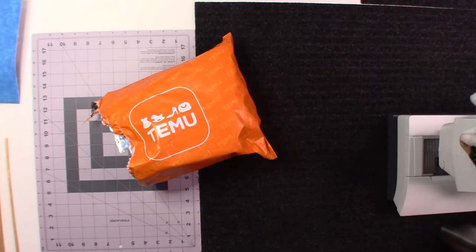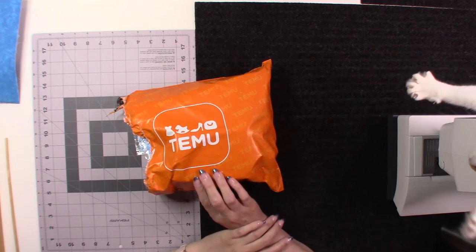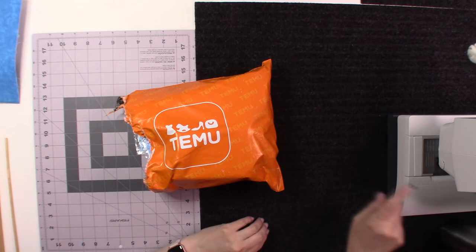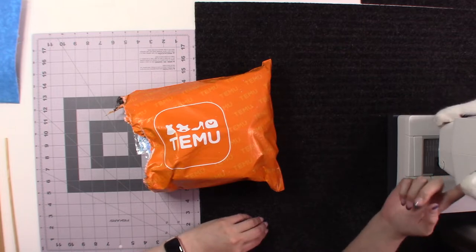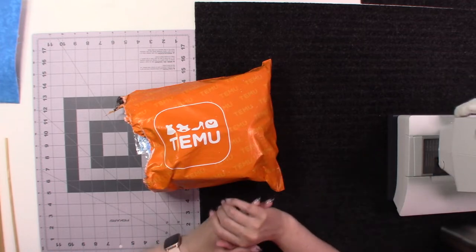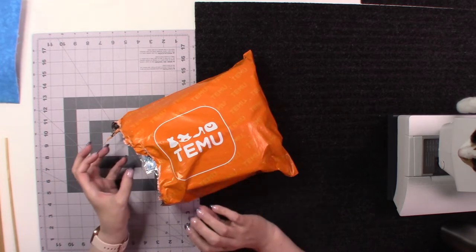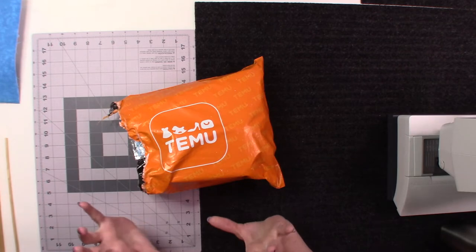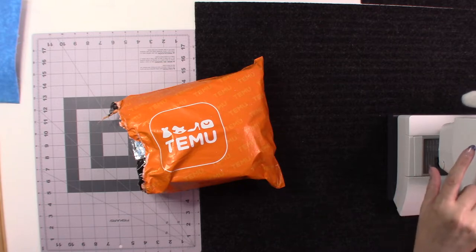Hello everyone, welcome to my channel! If it's your first time joining, thank you. If you're a previous subscriber or coming from a previous video, welcome back. You can see we have a little guest over here — those are the cute little paws of Luna the Crafty Kitty. She's grabbing my hand now, so you may see her in this video a little bit more than just her feet.